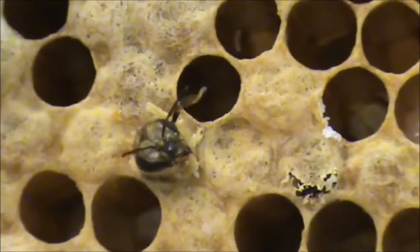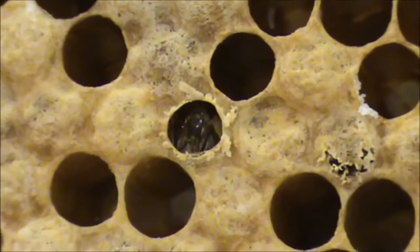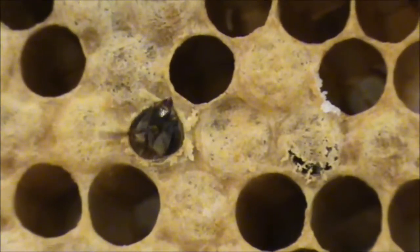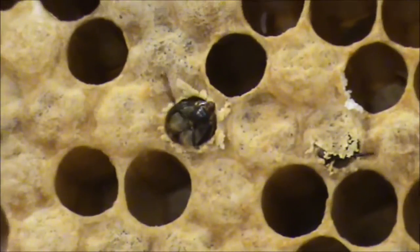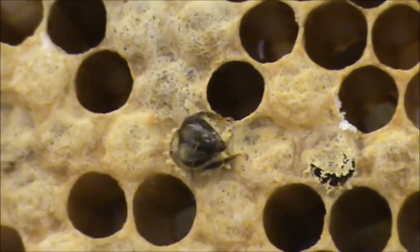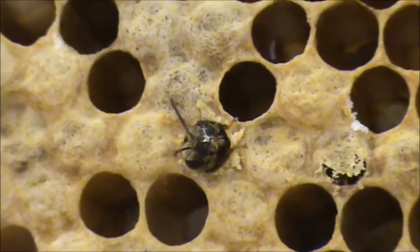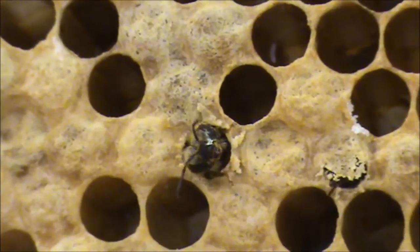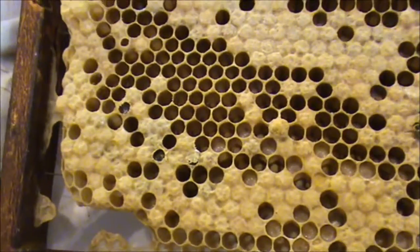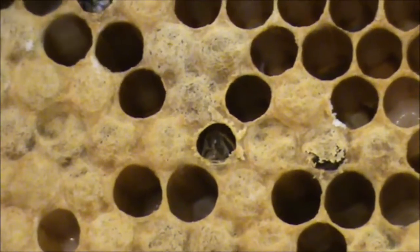It's a struggle — it doesn't come quick. You need a lot of patience. Takes a while, doesn't it? It's incredible. He's got more patience than us, doesn't he? I think this other one might beat him — this other one might win.